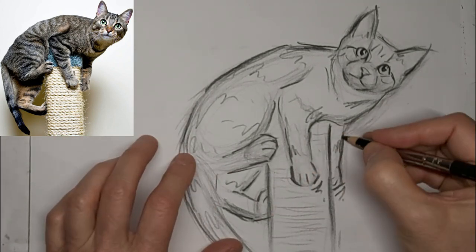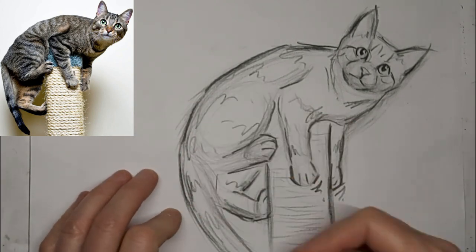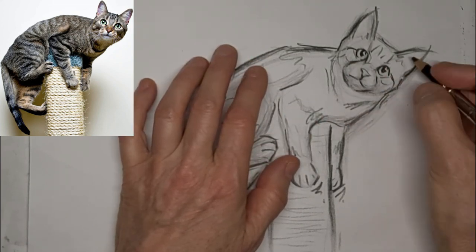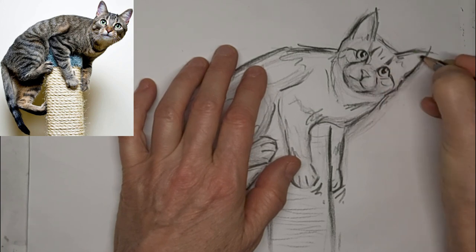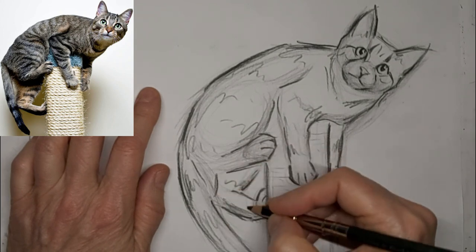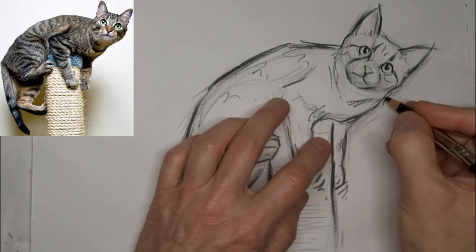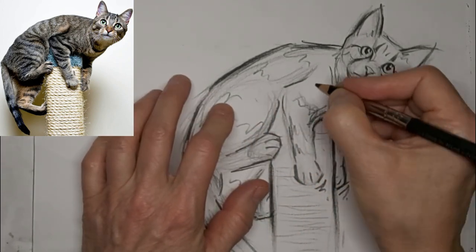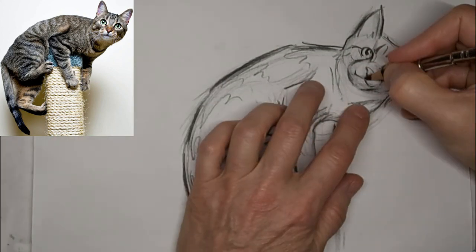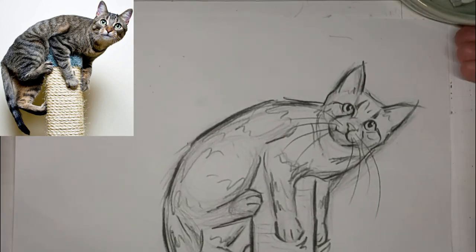Get a suggestion of that rope on there — that kitty's scratching. I'll go easy on the tabby stripes around the face because I find if I just have a few, it adds real character. But if I add too much and try to get everything, it really takes away from the focal point. Add a little smirk there — I like that. I love smirks on my kitties. Make them look happy. And some whiskers.